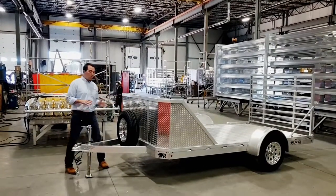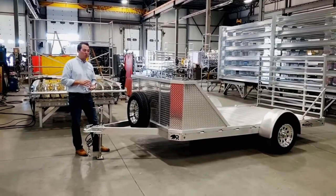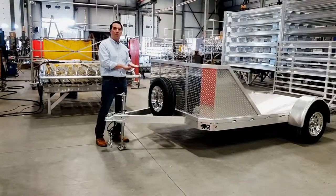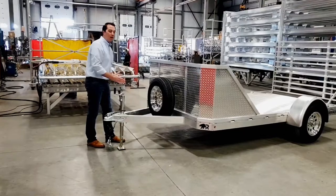I'll start off with the tongue. One of the unique things that we do — this is a four inch by two inch rectangular tube extrusion — and one of the unique things that we do is we're not taking the frame and putting it on top of the tongue. We're actually building the frame around our tongue.